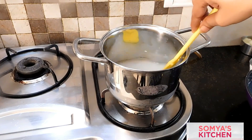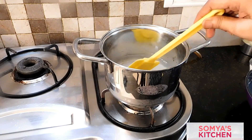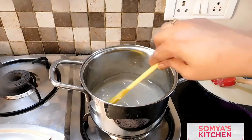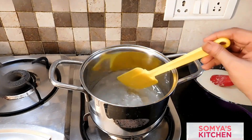Keep stirring it very nicely. Once the sugar is dissolved, let it boil for four to five good minutes and our sugar syrup will be ready.